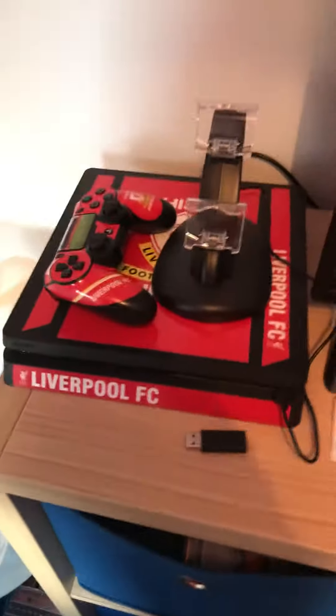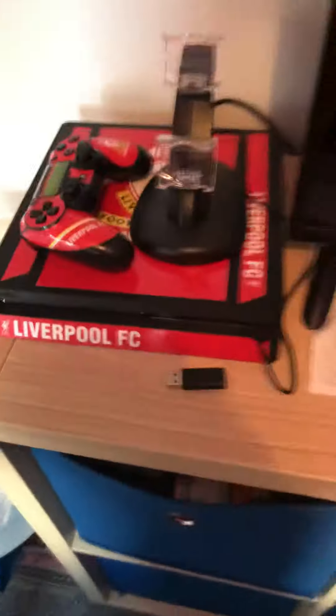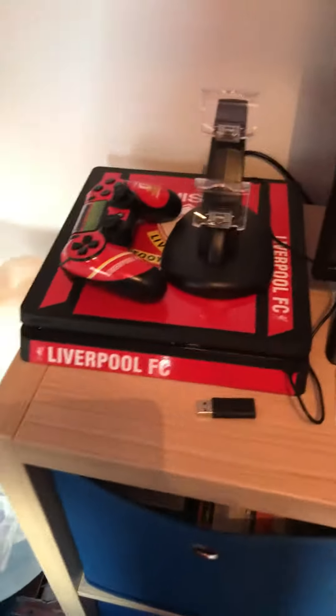What's up guys, sorry I haven't been uploading lately, but I'm just gonna do a quick gaming setup tour. So let's get into it — my PlayStation 4 is right here.